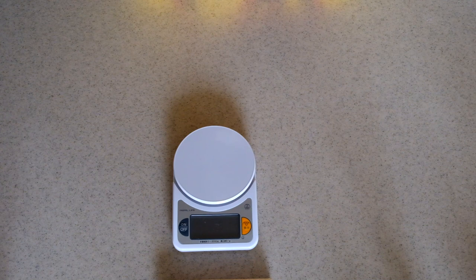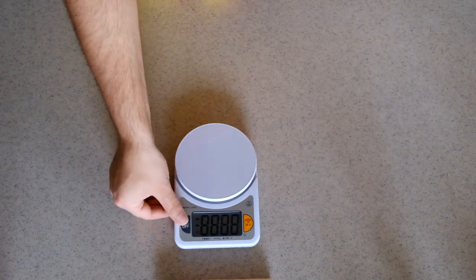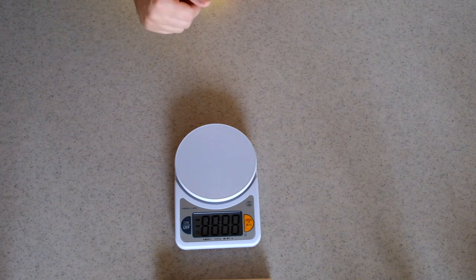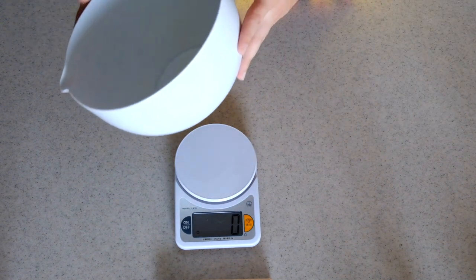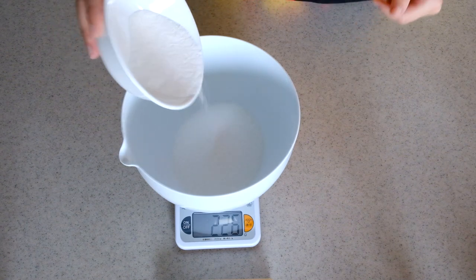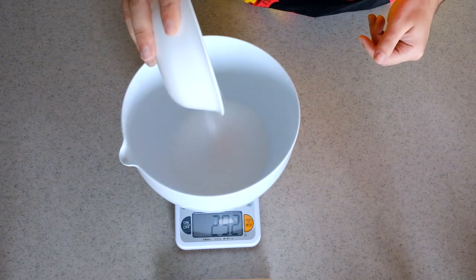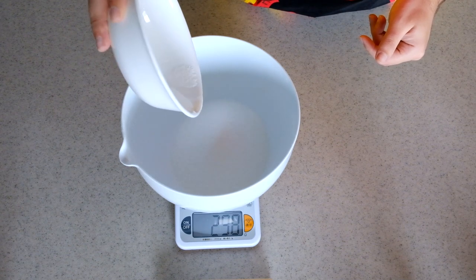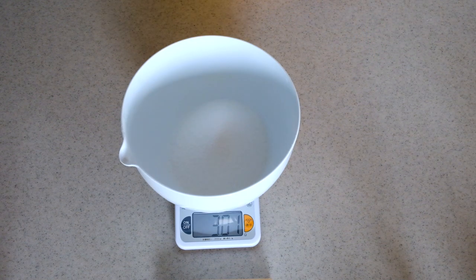You're definitely going to need a scale. I'm measuring 300 grams of sugar going into a big bowl, because we're making around 40 cookies. If you think that's a lot of sugar, it really isn't for 40 cookies. And 301 grams — we'll make it extra sweet with that one extra gram.